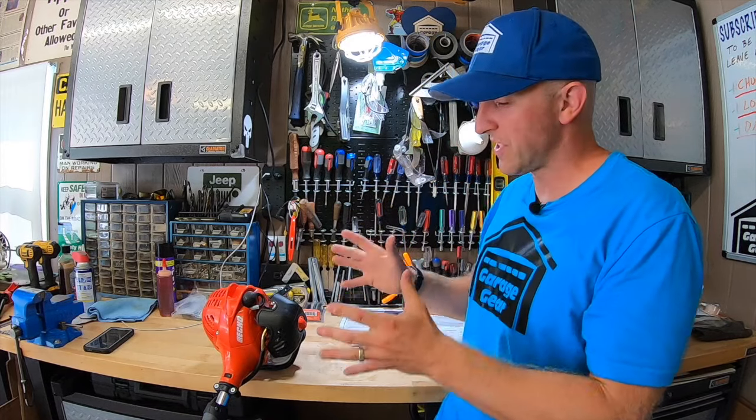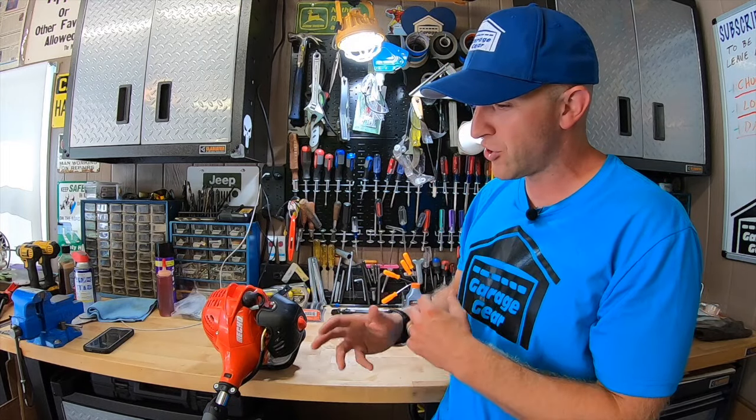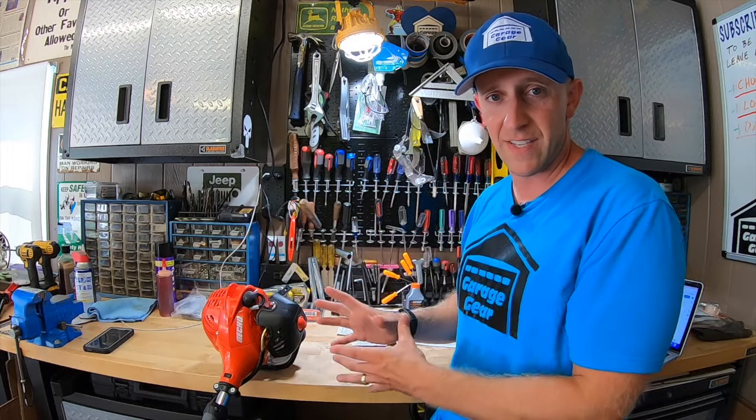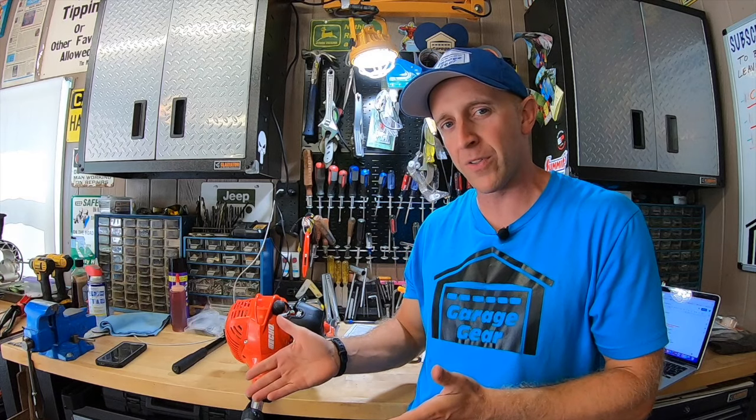And what's really nice is these machines start up the same way every time, whereas some machines you may choke it and prime it a bunch of times and give it this many pulls, and then the next time a different number of pulls. This one is very consistent. If you appreciate honest reviews like this, would you mind taking a super quick second to smash that like button for the YouTube algorithm?